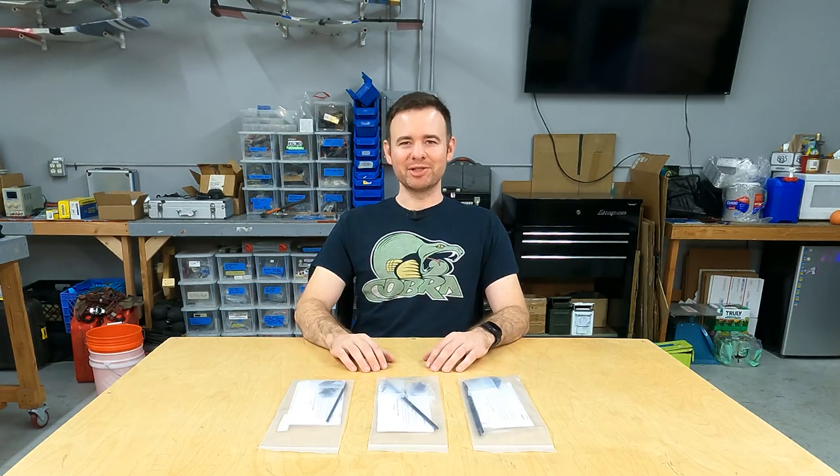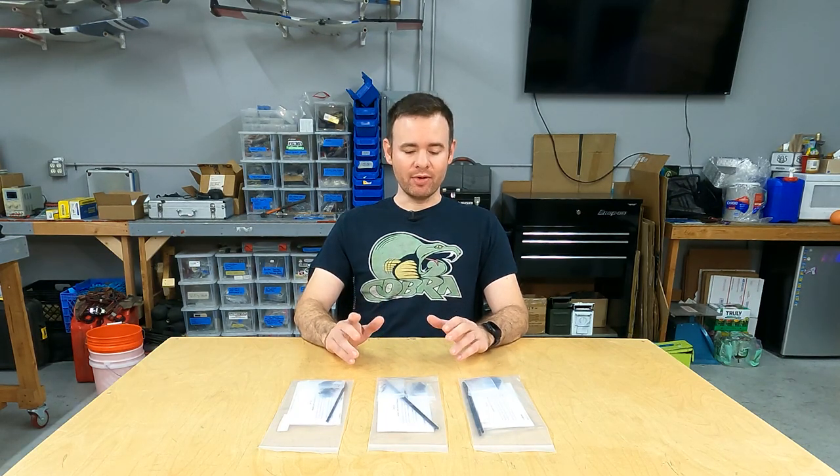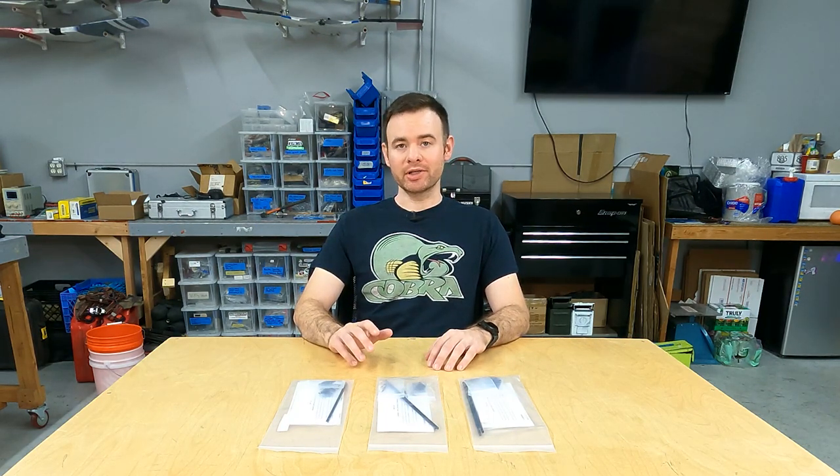Hey guys, this is Ian with Team Legit and today I'm going to demonstrate assembling one of the Team Legit advanced carbon control rod kits.